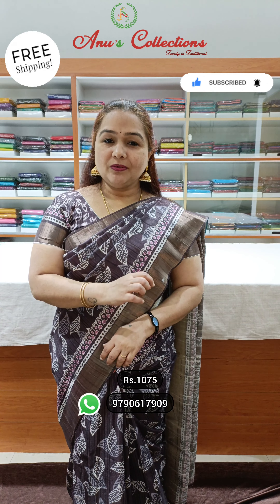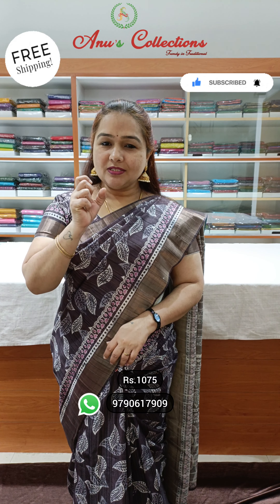Hello all! Welcome to Onus Collection Shaling. I'm going to show you a tussle variety — a tissue-weaving border. It's a 2-inch tissue-weaving border.